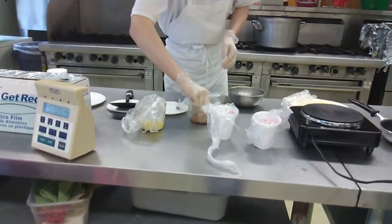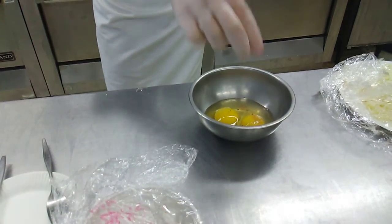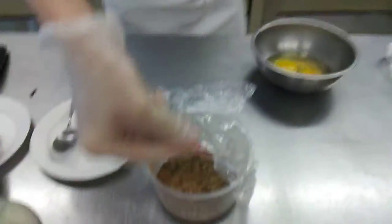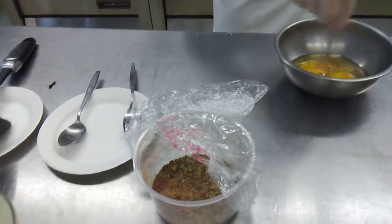Grab a pinch of the fusion seasoning, which has garlic powder, oregano, basil, and paprika. Got a pinch of this — sprinkle it on there. If you want to do a little bit more extra, you can, just to make sure.